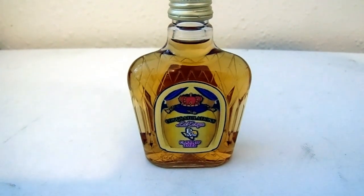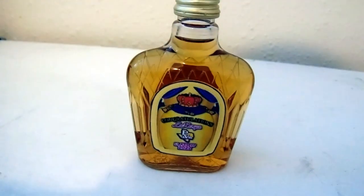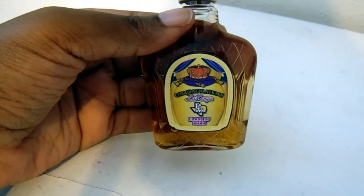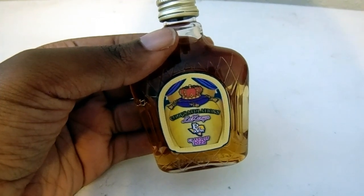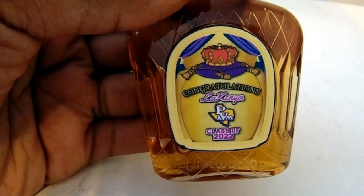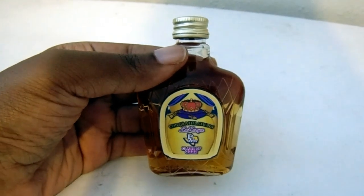Hey YouTube fam, it's your girl Alicia and I'm back with another DIY video. In today's video I'm excited because I'm teaching you guys how to make something I've never made before. This is my first time making a custom liquor label — this is actually a Crown Royal liquor label. This is a mini bottle, but I'm going to show you guys how to make both the big bottle and small bottle labels, and how to customize these to your liking, whether it's for a graduation, birthday, etc.